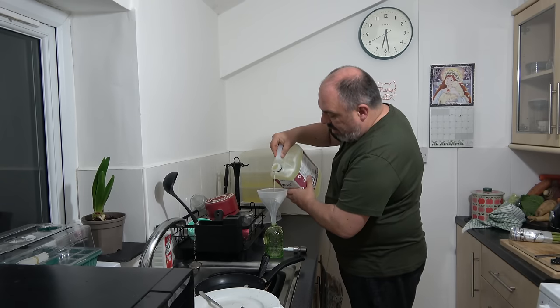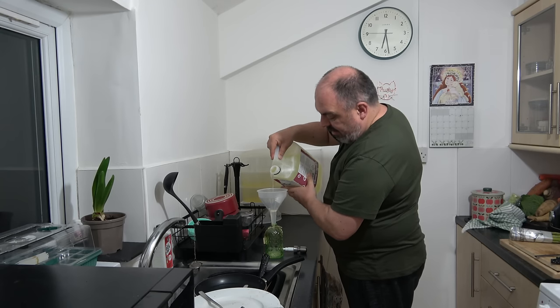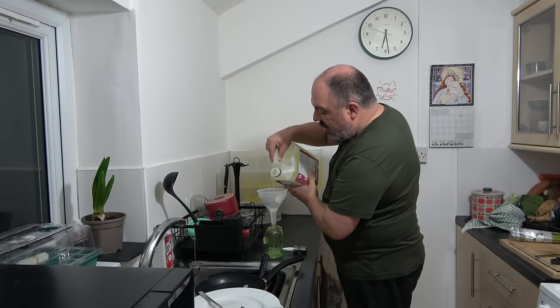And then I thought I would pop some of it into this bottle so I can have it on the side.